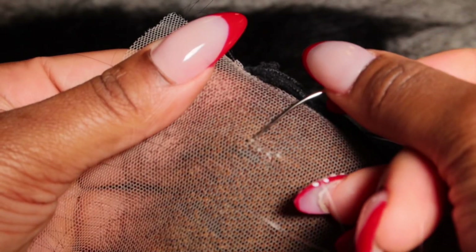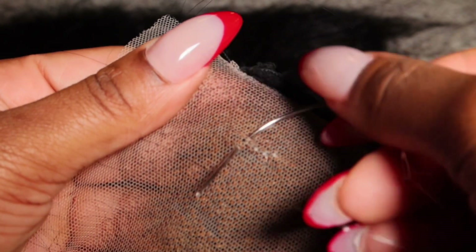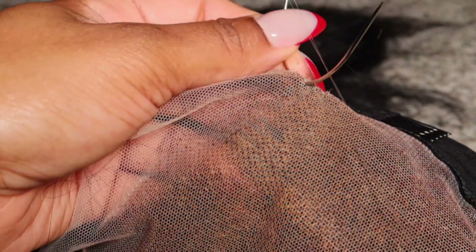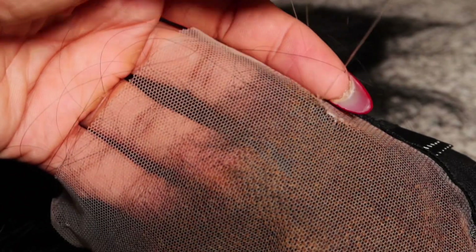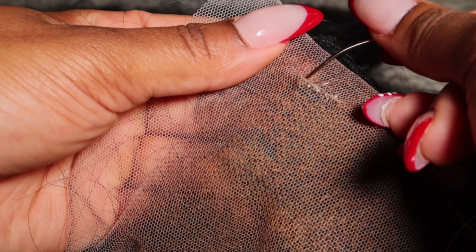I'm just going to knot it all the way up to the top. You also want to use transparent thread because it's less noticeable — if you were to use black or anything it'll look very obvious, and we don't want that. We want it to look as natural as possible.